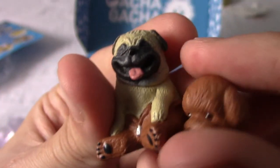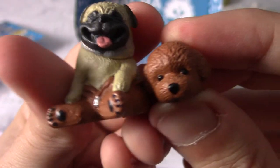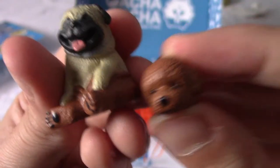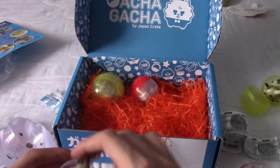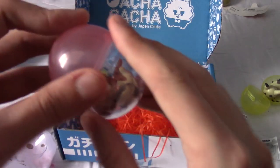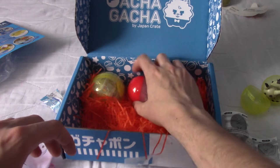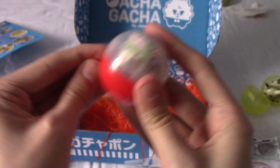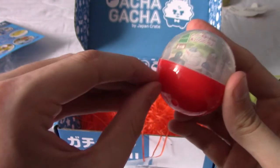That's going to be an interesting piece to display — a hell of a talking point. I'm not massive on pugs, I'll be honest. I know people love them, but it's still a very interesting piece.